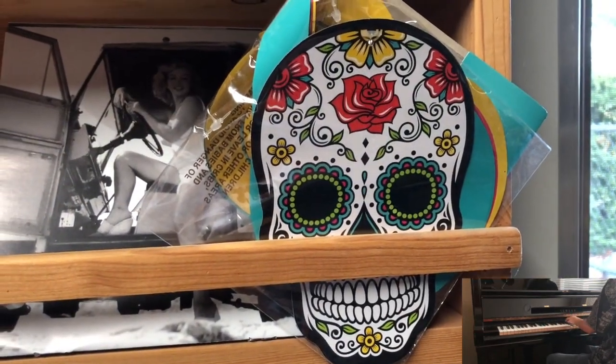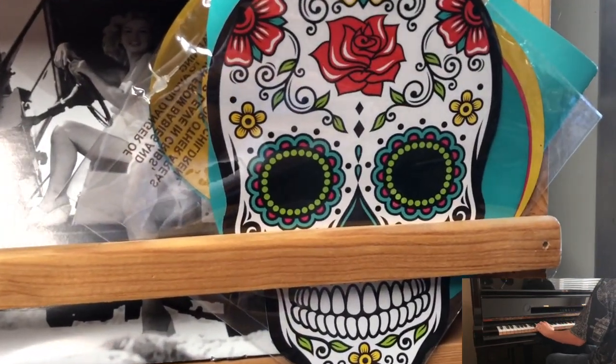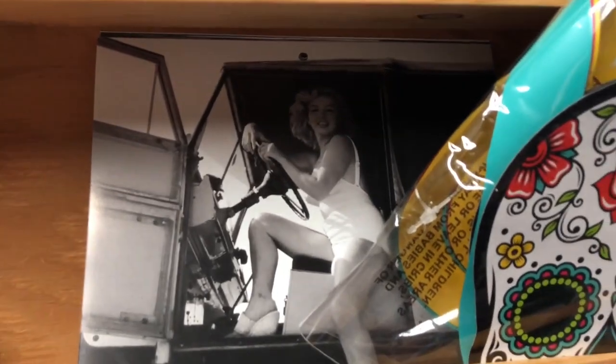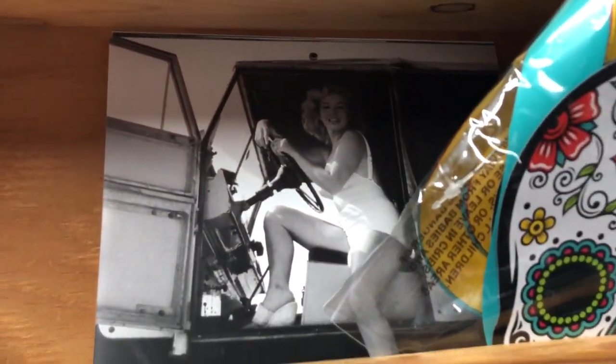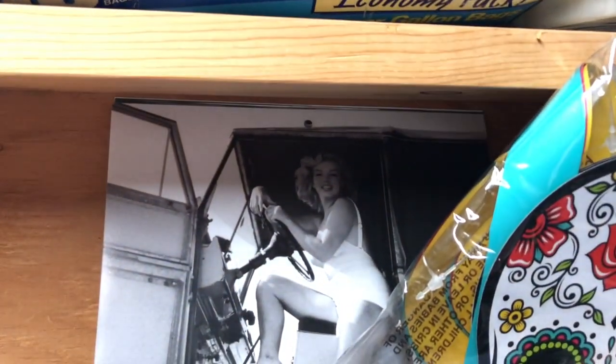Good morning, YouTube. Sunday morning. Hello, Mr. Skull. And there is Marilyn hanging out there in my Marilyn Monroe calendar.